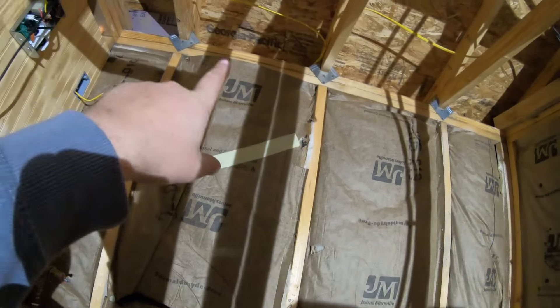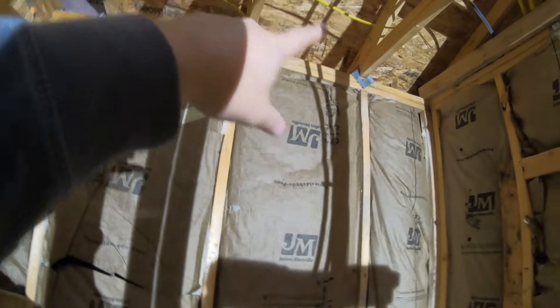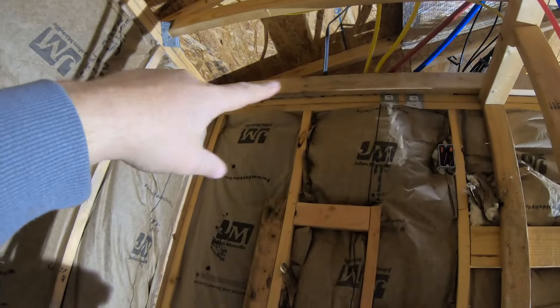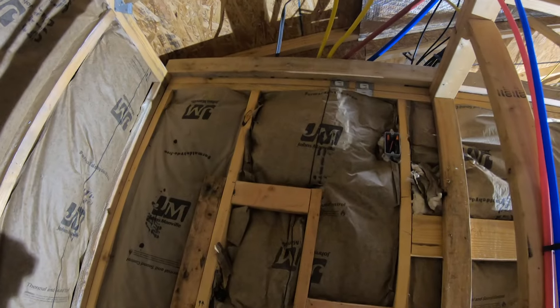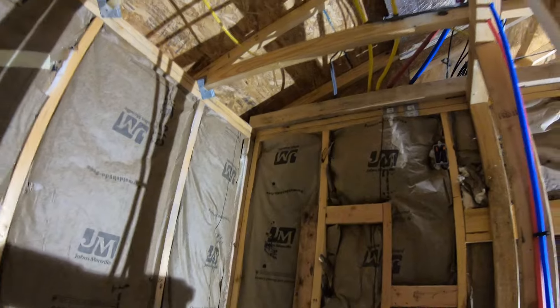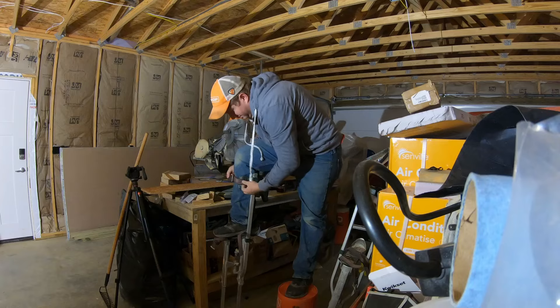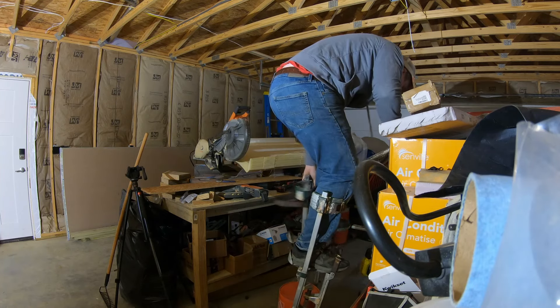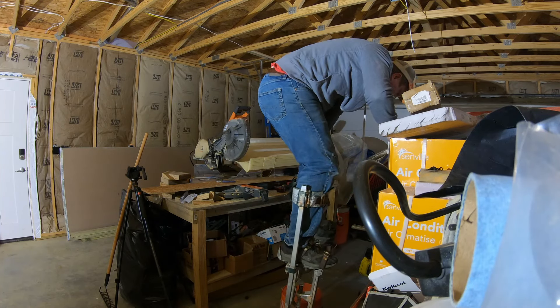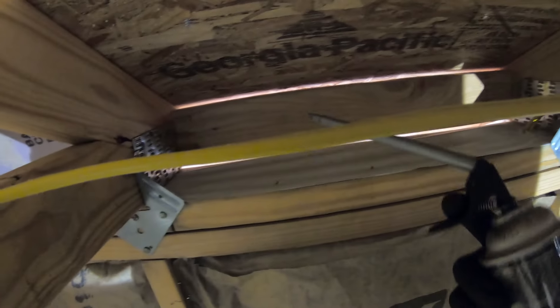So what we're doing today is hitting the gaps up there — I'll take you guys up there in a second — with some spray foam, along with the tight corner spots back there where it might be hard for the blown-in insulation to get in. Going to hit those with some spray foam before we start hanging the sheetrock in here. Got gloves now, and those gaps right there are what we're going to use this for.